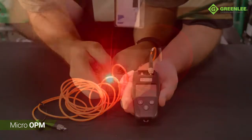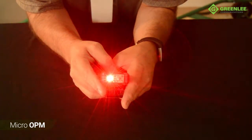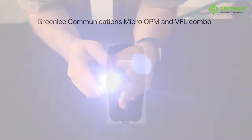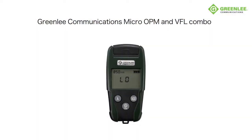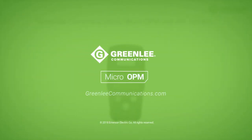The flashlight mode allows the technician to work in dimly lit locations. Thank you for watching the Greenlee Communications Micro OPM video. For more information, please visit Greenleecommunications.com.